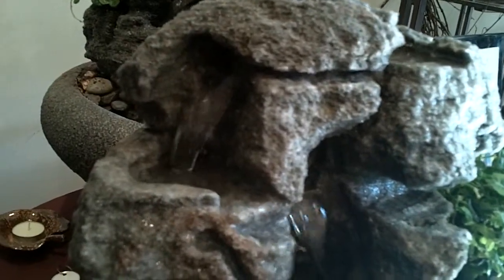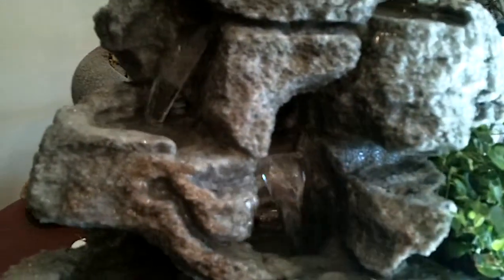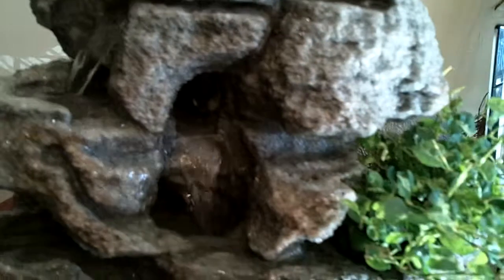There's a really nice waterfall coming from the top, going back into the rock, coming back out, going back into the rock again, coming out and cascading out.